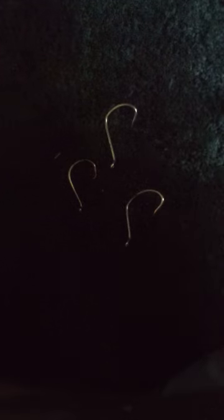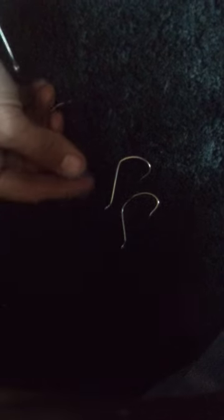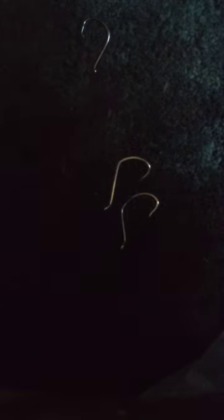Hi everybody. Today I'm making my own circle hooks out of J hooks. This circle hook right here is an actual made circle hook. These will go through another process where I'm going to have to put them in oil, heat them up, then put them in oil to harden them. I only want to do it one time because I don't want them to get broke.